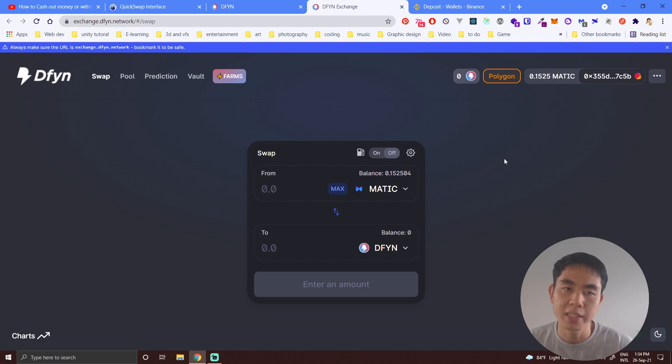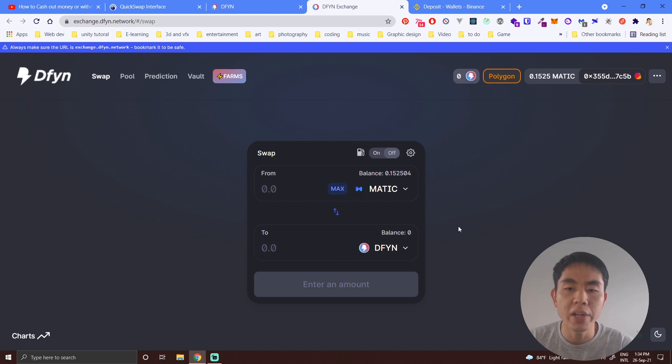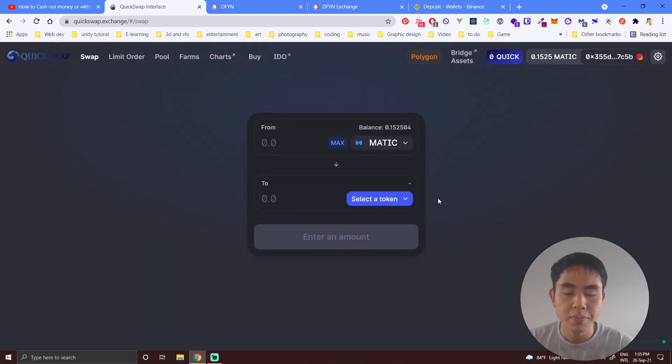In case you still see errors like insufficient liquidity even after you have MATIC in your wallet, I recommend trying QuickSwap. QuickSwap is another decentralized exchange — it works the same way. You just connect your MetaMask wallet and choose which cryptocurrency you want to exchange.